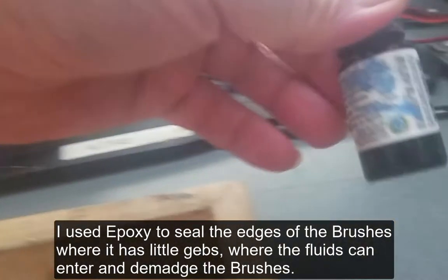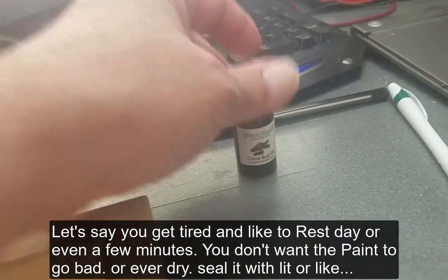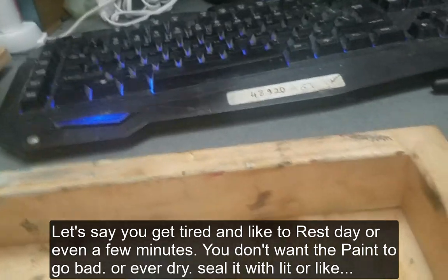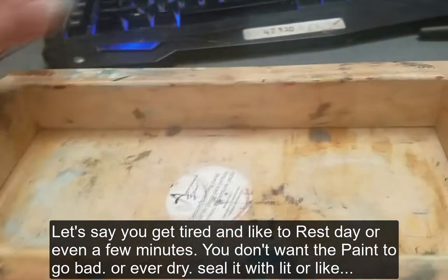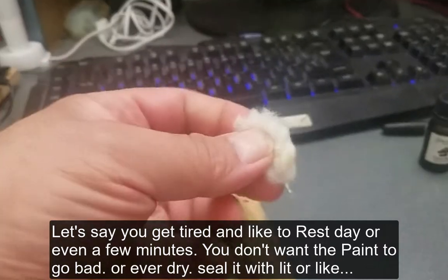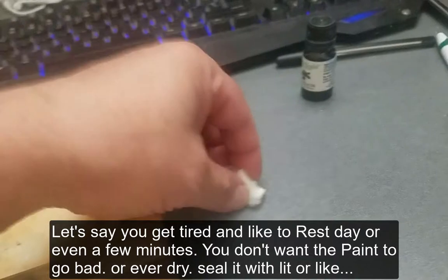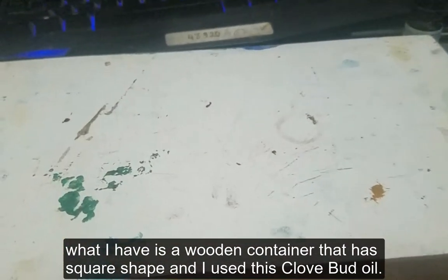In case you get tired when you're painting and you want to put down your palette, you cover it with something flat — make sure it's completely flat when you cover it. You get some cotton balls, put them next to the paint, and then cover it like this. You can put something heavy on top to keep it sealed.